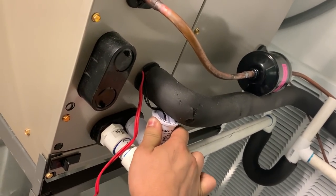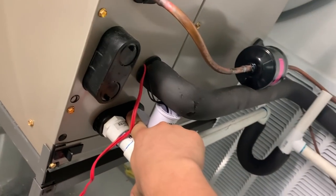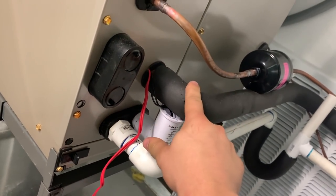How am I ever going to get this? They tighten it really tight. I have a fear of cracking the primary port or the secondary port. Can't get this float out because the suction line's in the way.